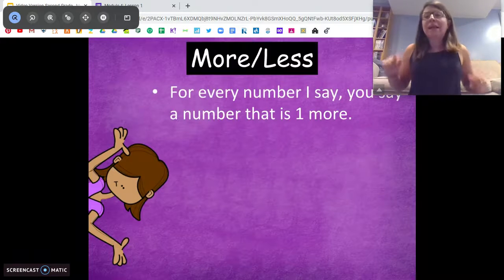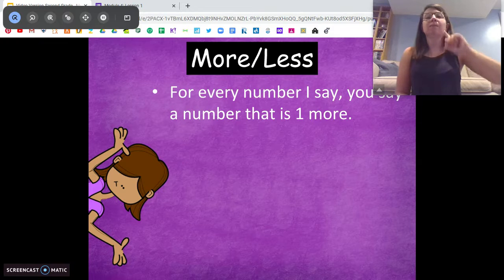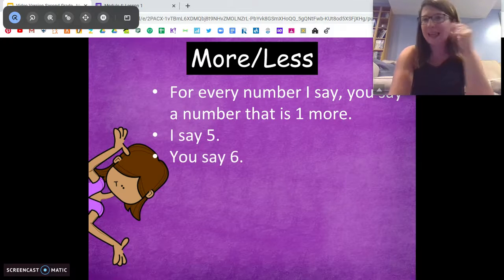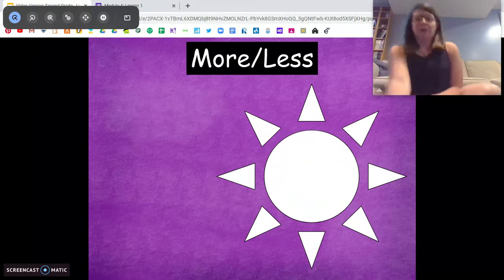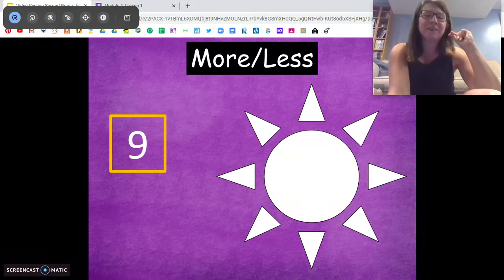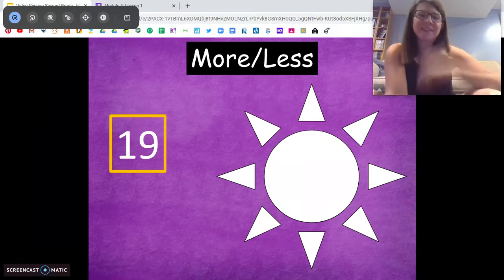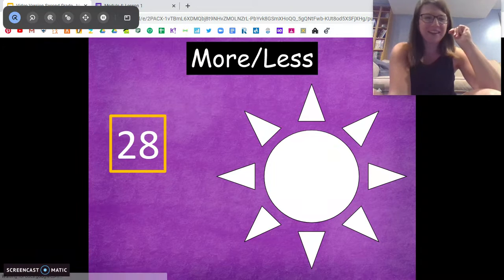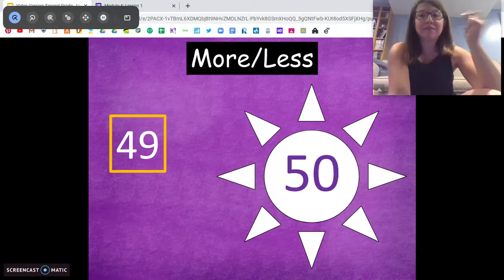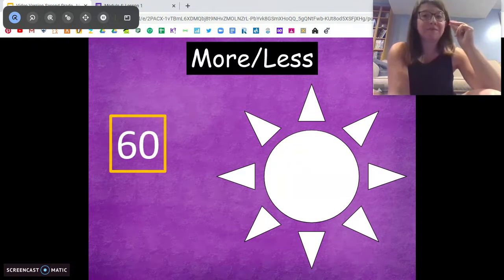All right, here we go. We're going to do this speedy quick because this will be a good warm-up for us. Every number I say, I'm going to snap my fingers and you're going to tell me one more than that number. You don't need to write it down, just say it as fast as you can. One more than 8 is 9. One more than 9 is 10. One more than 16. One more than 19. One more than 28 — 29. Very good. One more than 49 — don't get tricked — 50. Awesome job. One more than 54. One more than 60 — 61.